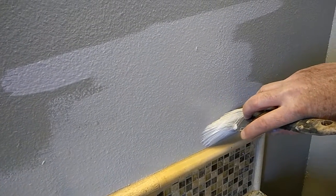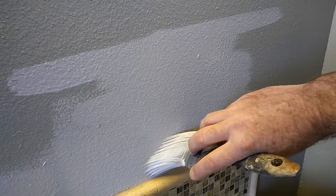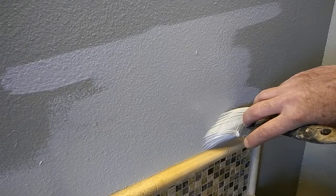And the other thing people do - and I'm talking about real amateurs, so if you're a homeowner trying to learn how to paint your house or your bathroom - the big mistake is also in how they approach corners and edges.